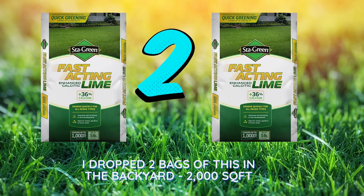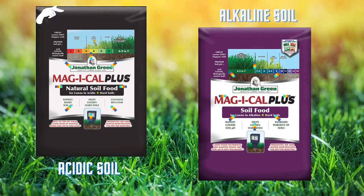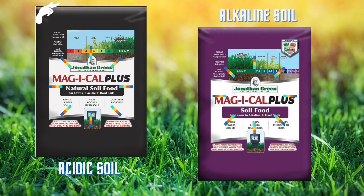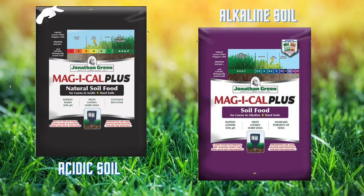That brings us to this magical stuff. I used the black bag because I needed to raise my pH due to my acidic soil. Now, if you need to lower your pH, you would use the purple bag if you have alkaline soil — so choose wisely there. I definitely recommend trying this product.